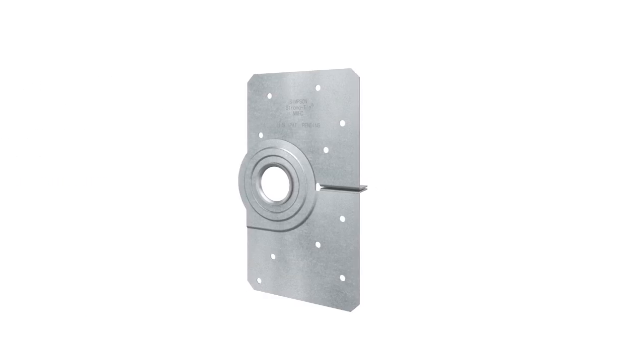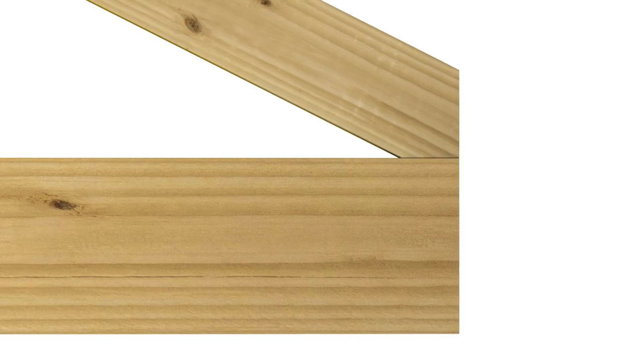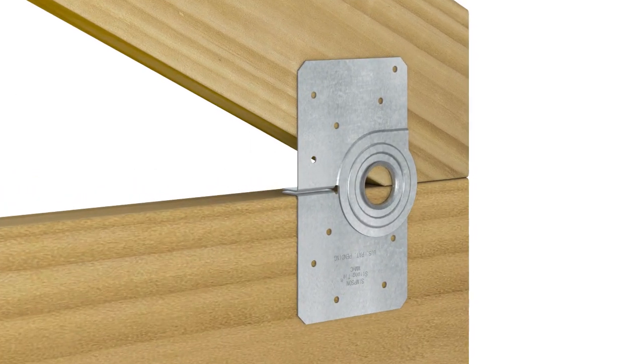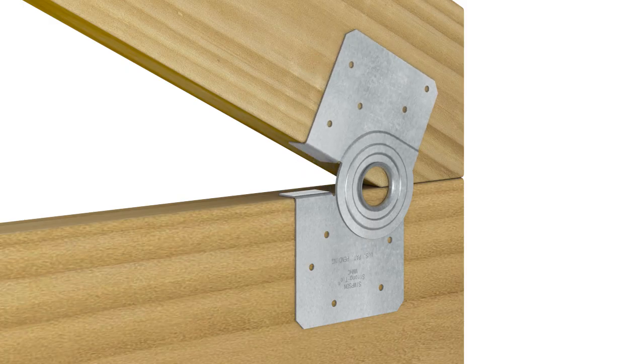To construct your stick frame rafter assembly, first arrange the wooden members into their installed position. Place an MMHC at each rafter joist connection. Open the connector to fit the angle using the tabs as a guide. Install 10d by one and a half inch nails in all of the nail holes using a hammer or a pneumatic nailer.